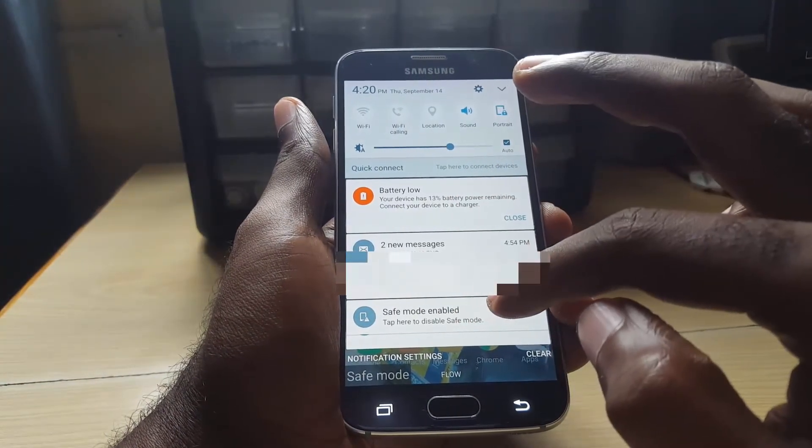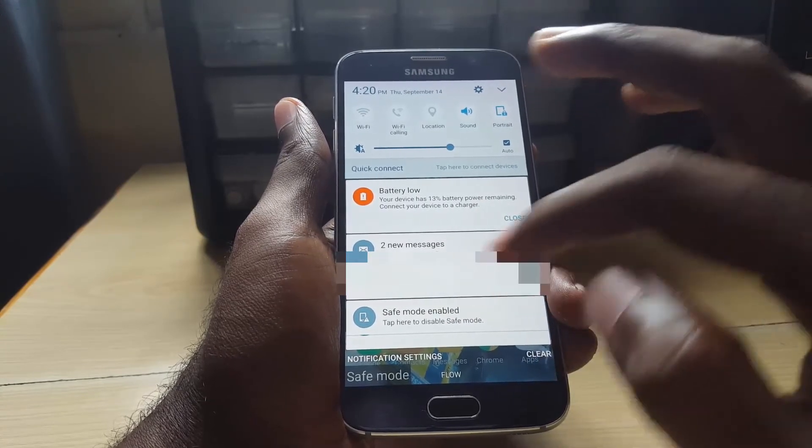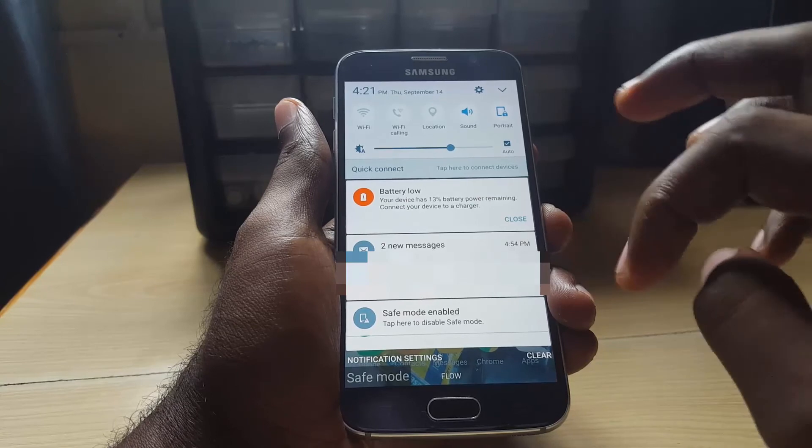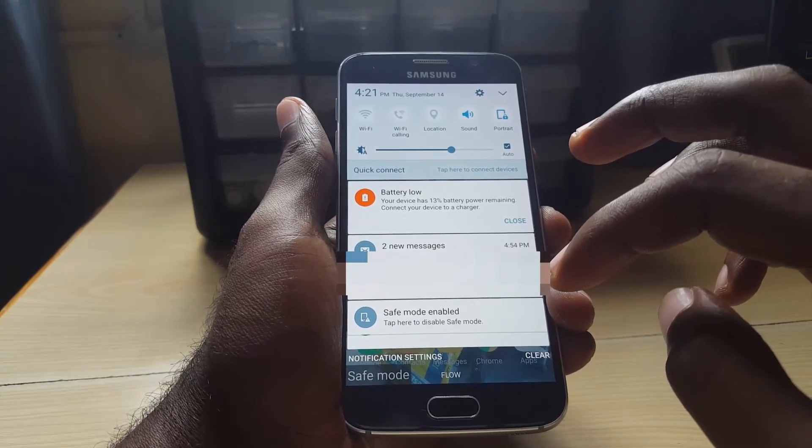What you gotta do is look for the option that says 'Safe Mode' — that option should allow you to reboot in normal mode. Go ahead and hit safe mode, and you can reboot and get out of the mode. And that's it — that's how you exit safe mode on the Samsung Galaxy S6.